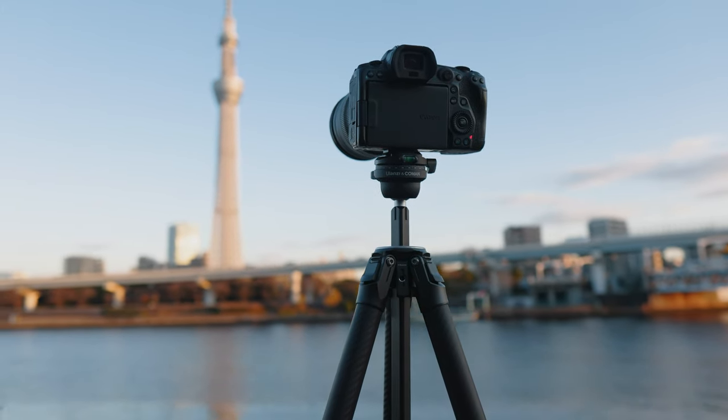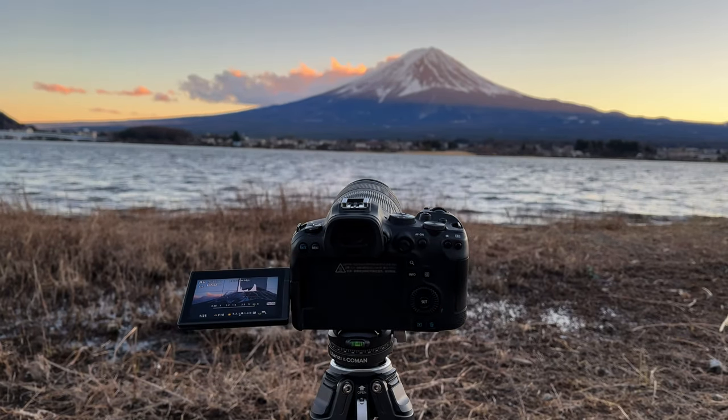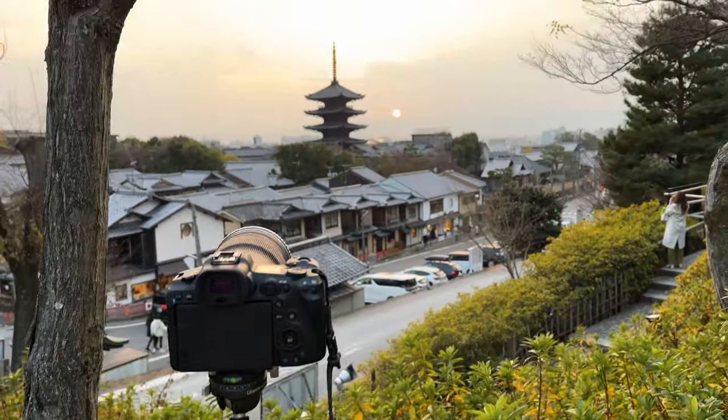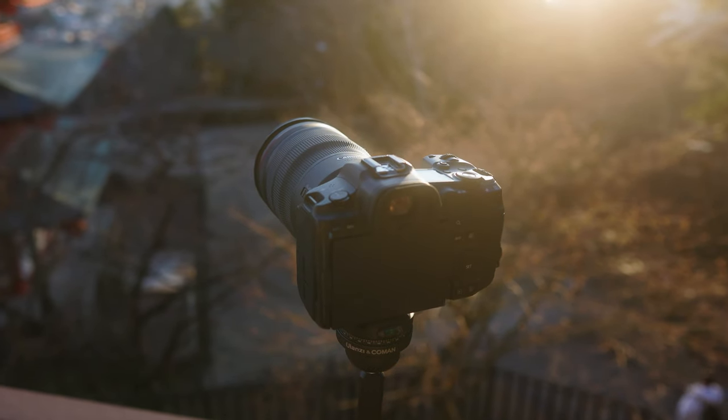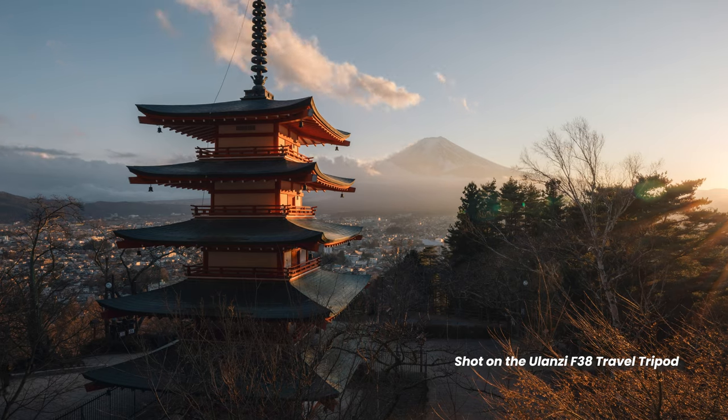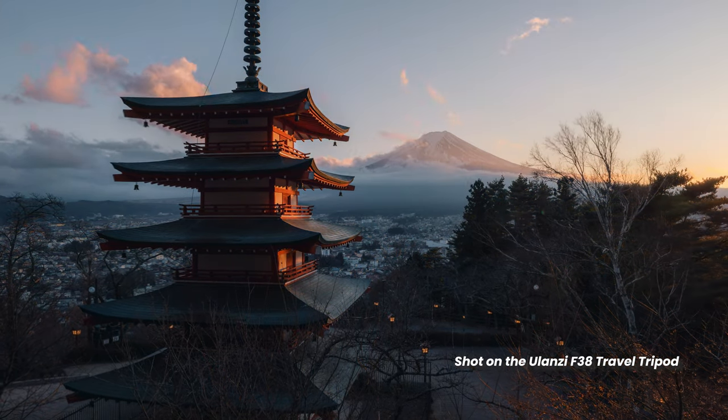I'm talking about the Ulanzi travel tripod. For me, this pretty much ticks all the boxes and then some, and it's a lot cheaper than many alternatives. I've been using this tripod for the past few weeks traveling around Japan, shooting heaps of time lapses and really putting it to the test. It's the only tripod I brought on this trip, and my impressions after a few weeks are really positive.